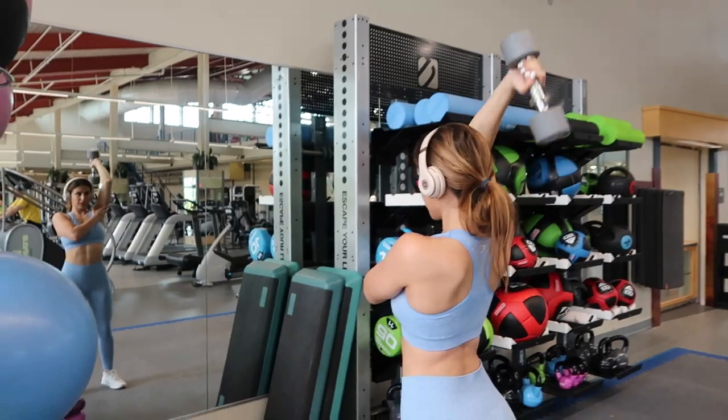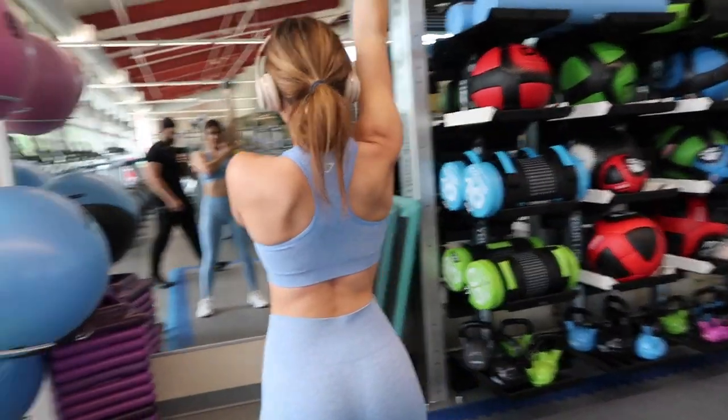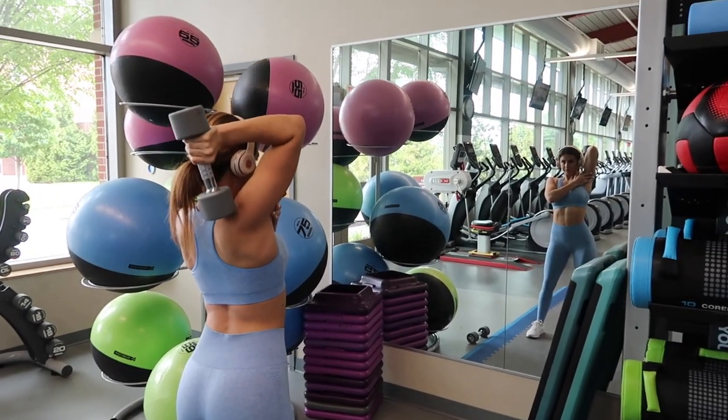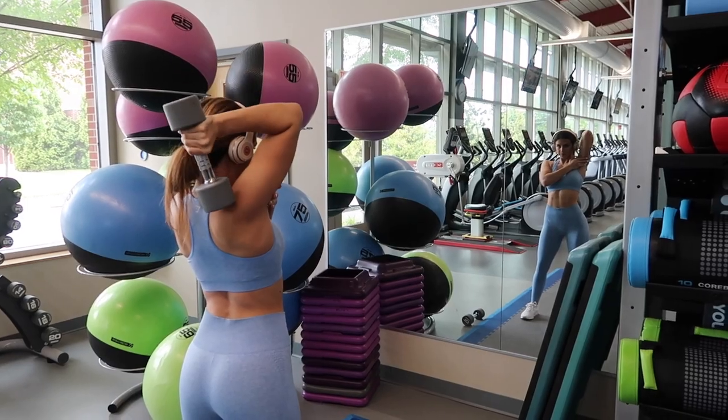Whereas the bicep is great for pulling, the tricep is meant for pushing down. Back to the dumbbells — start with whatever weight you're comfortable with. Stand perfectly still, keep your core engaged, bring the arm all the way down and then straight up, keeping your arm as straight as possible. I like to touch the tricep muscle with my free hand to feel it being activated. You can also do this with one heavier weight behind your head.